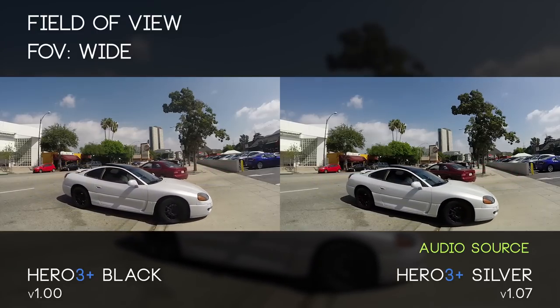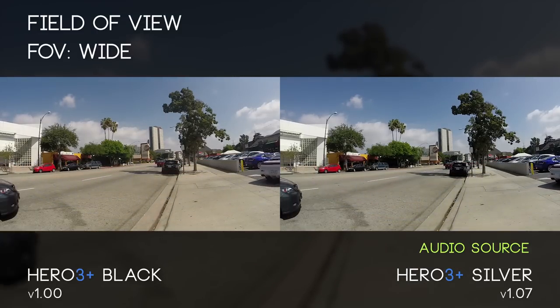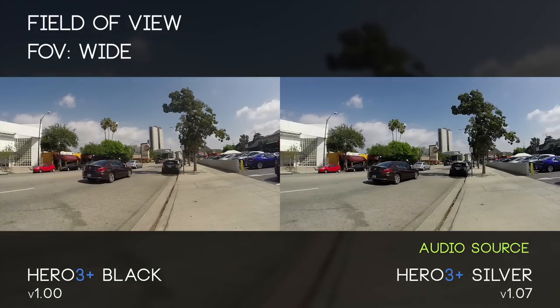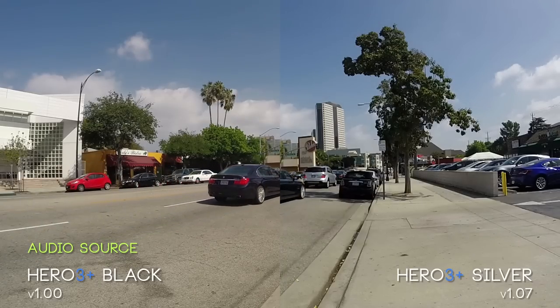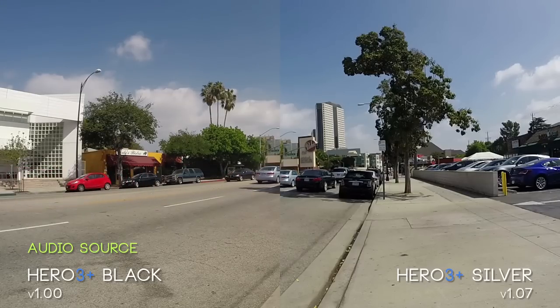In this first section we're going to be taking a brief look at the various Field of View options with the GoPro Hero 3 Plus Black Edition and Silver Edition. The Black Edition is on screen left, Silver Edition on screen right, both cameras filming at 1080p 60 frames per second. Now if we zoom in to 100% you're going to notice right away that the black feels a little washed out and a little red.